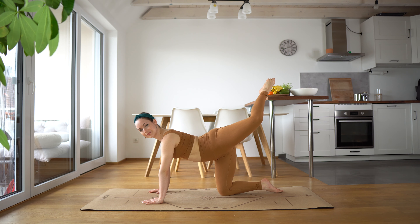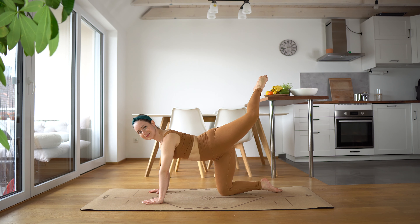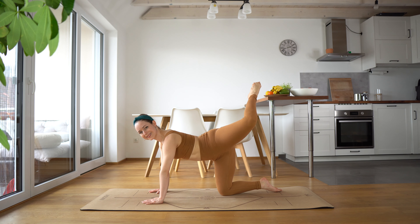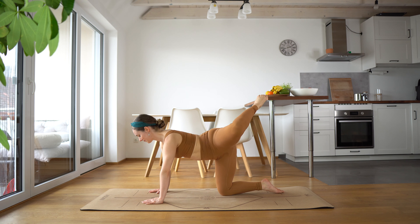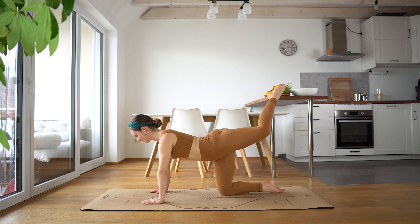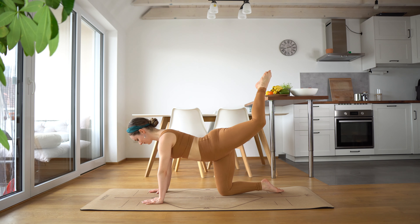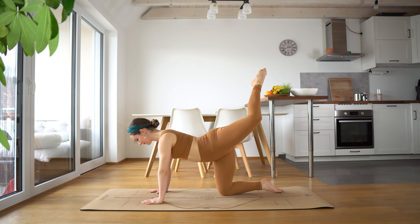And hold it. We're going to come for a circle — coming around and then back up, around with the hip, and back to attitude, pointing that toe. Just 10 of these. And around, and up, and around, and up. Beautiful. And up.